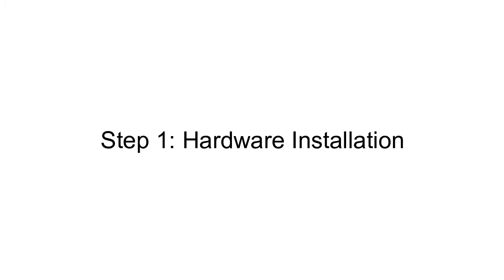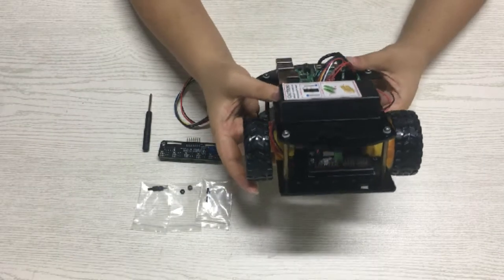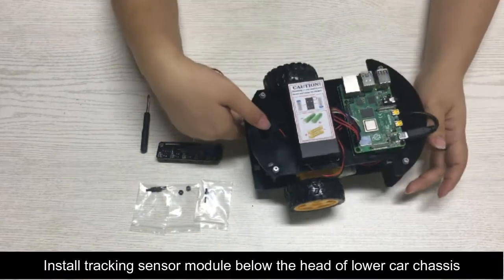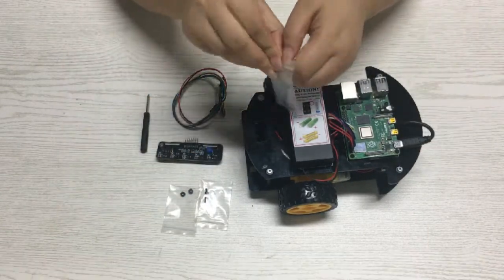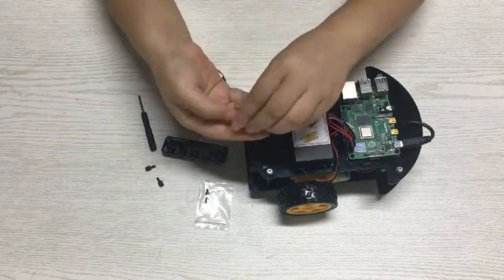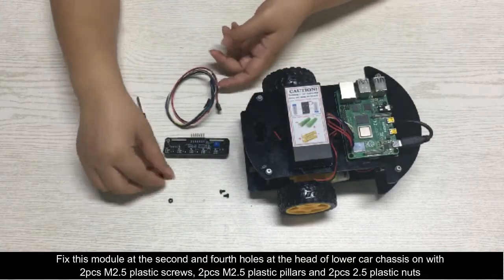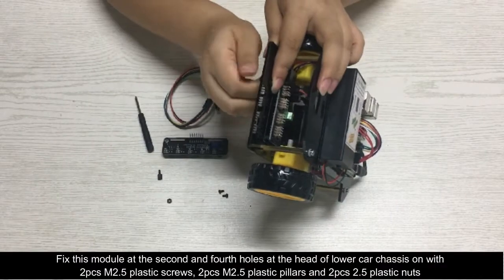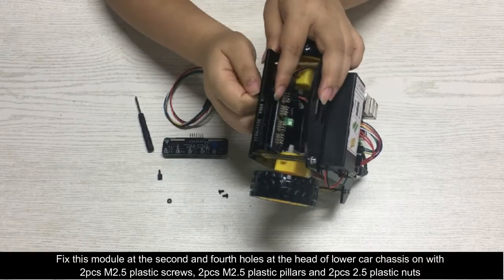Step 1: Hardware Installation. Please prepare all parts as shown. You must complete Lesson 1 before continuing with this lesson. Install the tracking sensor module below the head of the lower car chassis. Fix this module at the 2nd and 4th holes at the head of the lower car chassis with 2 M2.5 plastic screws, 2 M2.5 plastic pillars, and 2 M2.5 plastic nuts.